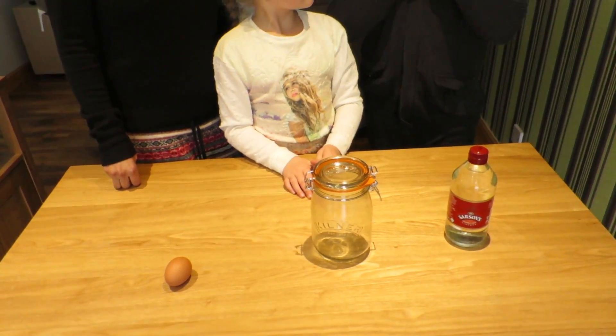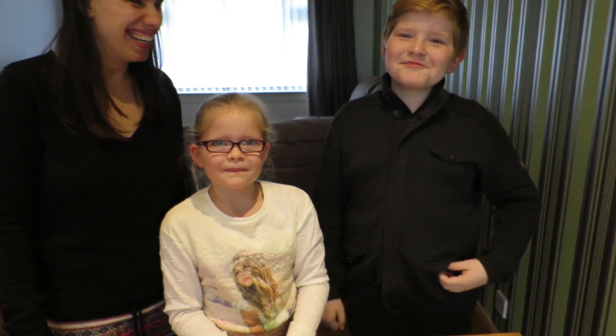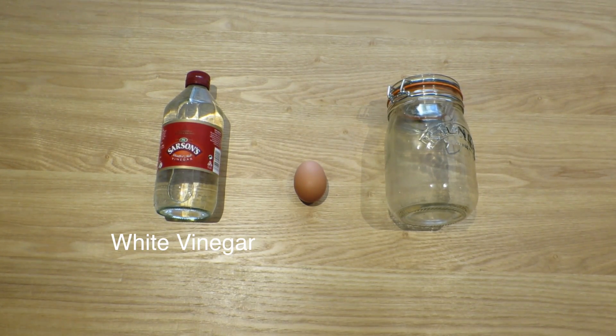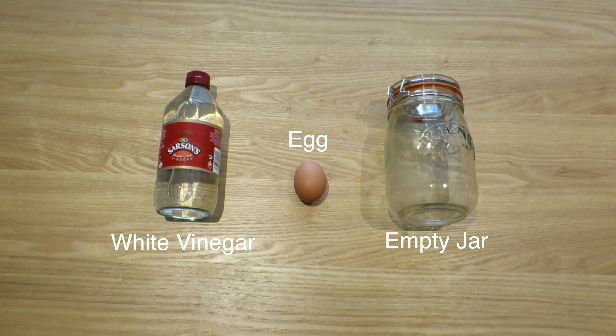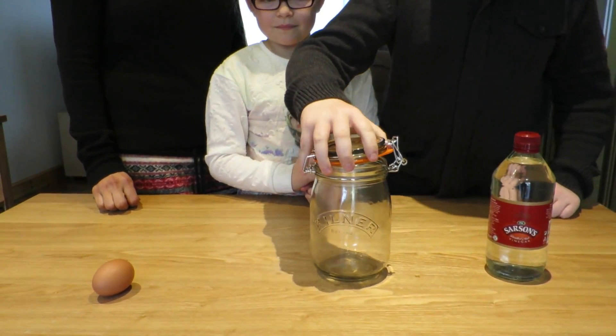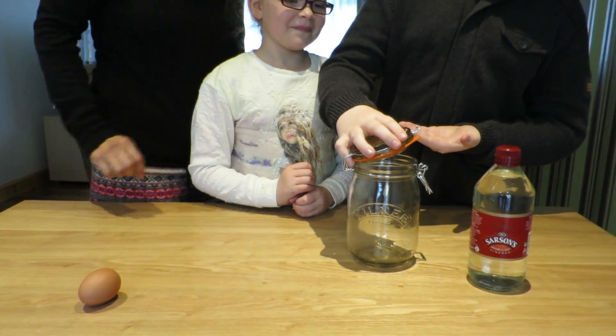The first experiment is bouncing eggs. The things you'll need to do this experiment: one bottle of white vinegar, an egg, and an empty jar. Step one is you flip open the jar, and then you get help from someone to open the jar.